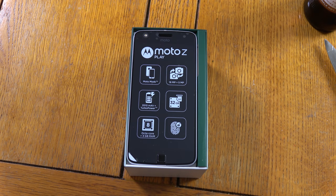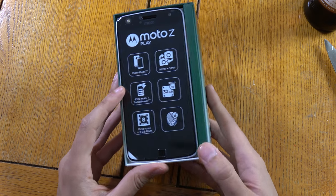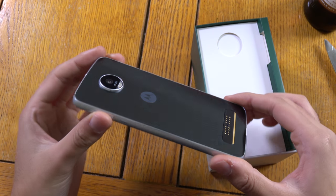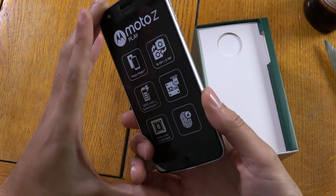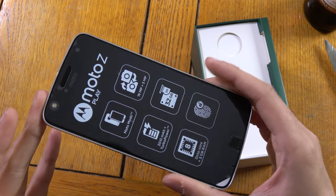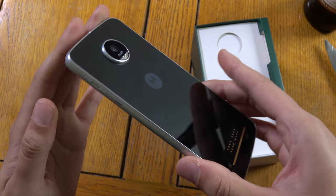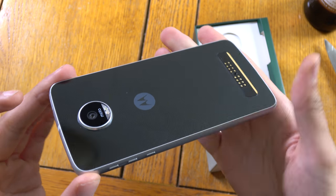I had a look at the Moto Z in John Lewis and I was quite impressed. Wow, this looks nice — my god, I wasn't expecting this. Seriously, I was expecting it to be like rubber like the Moto X Play, but this is nice. It's like they've copied the Galaxy S6 and made it bigger. That looks absolutely fantastic.